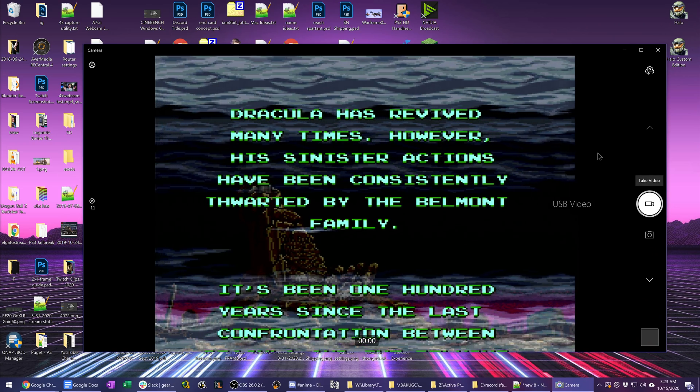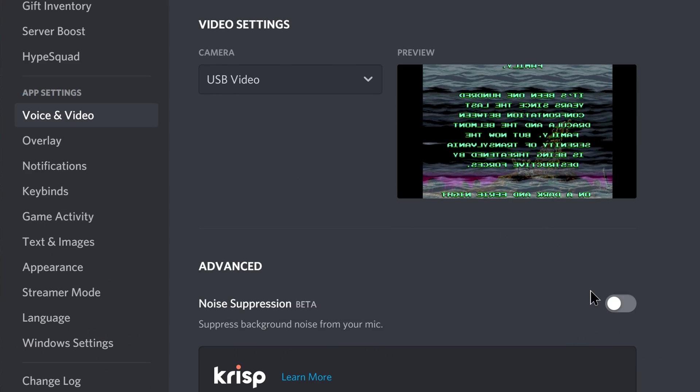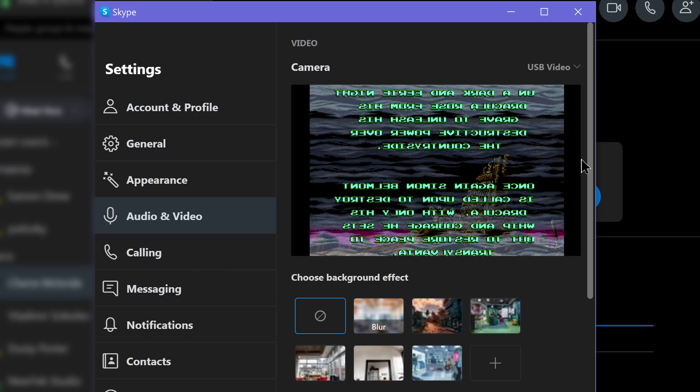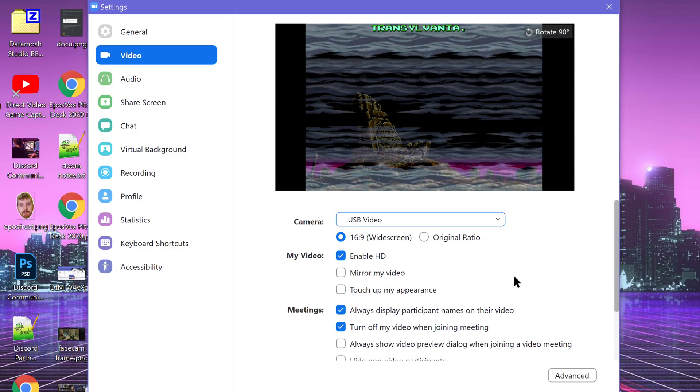First and foremost, this is a UVC capture card. This means it is plug and play on Windows, Mac, and Linux, and allows you to use it in all your video calling apps because it shows up as a webcam in your operating system — meaning Skype, Zoom, Discord, and the Windows 10 camera app will all detect it as a webcam and allow you to video call, stream, or capture. All of that works fine.